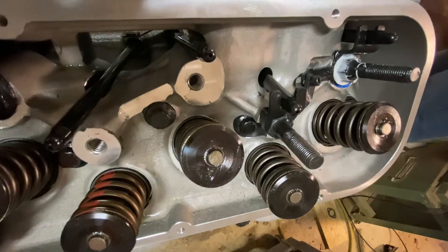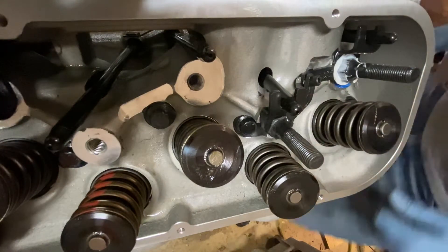Installing adjustable guide plates on a big block Chevrolet.